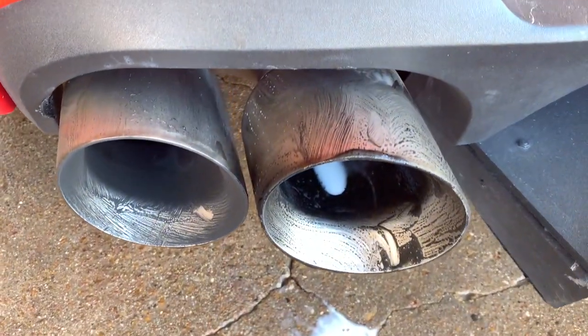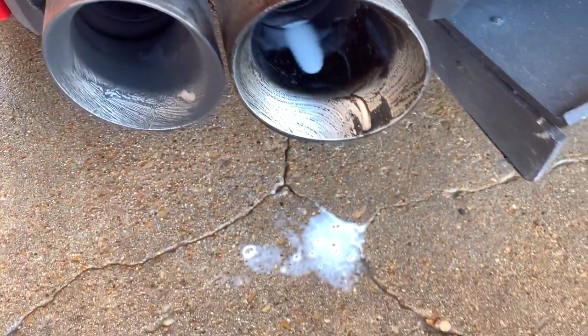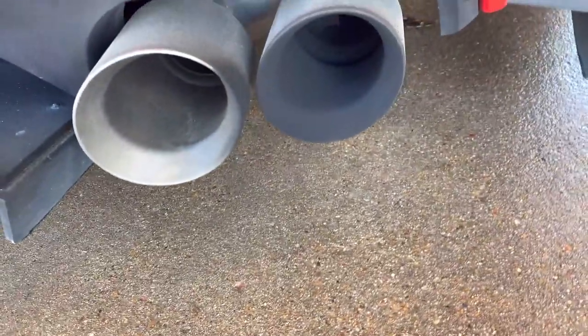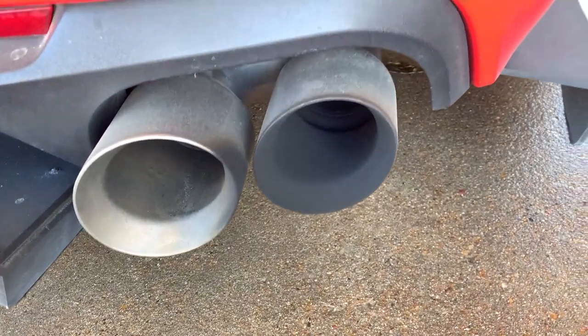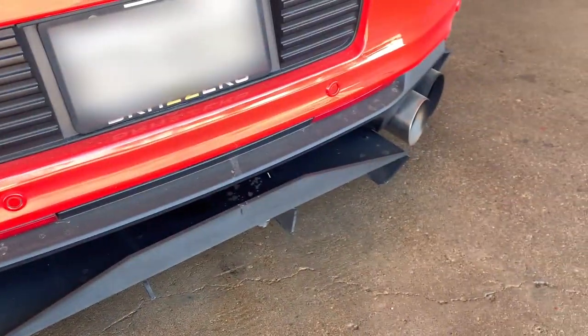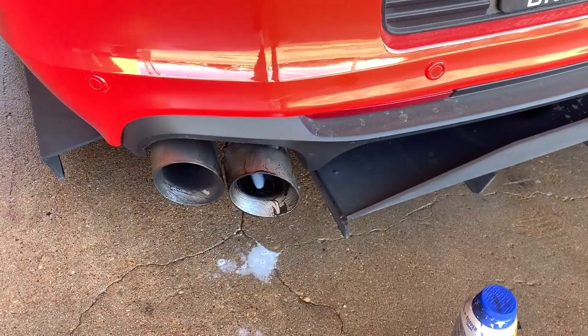Now I'm just showing you — you can see a big difference. I still have some material I need to clean up, but if you look at that compared to this, you can see the big difference. Now I always do this first so I can spray it off with water. I'm going to knock out the other side real quick and then we'll move on to the next step.